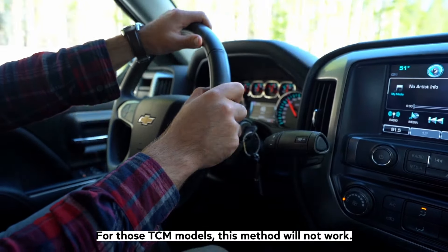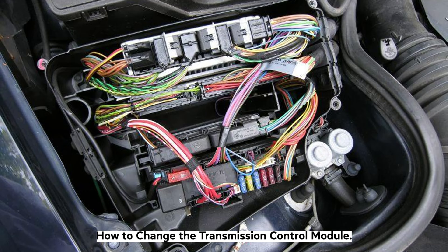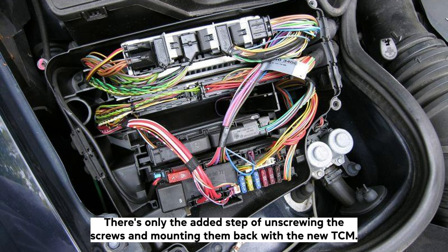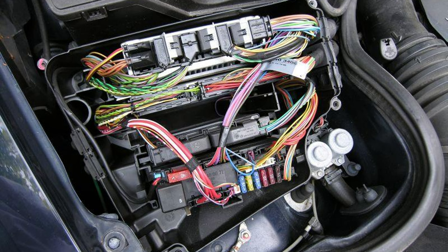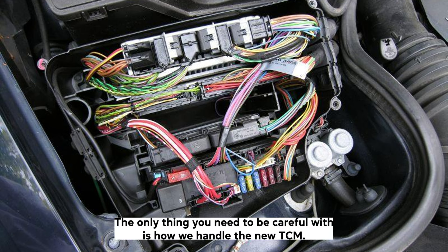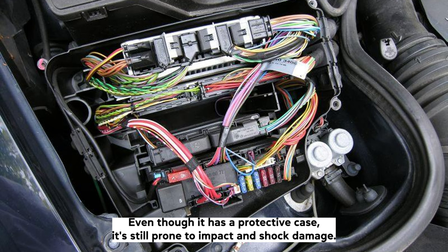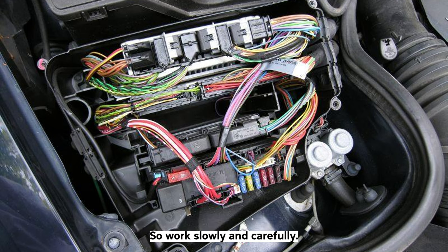For those TCM models, the reset procedure method will not work. How to change the transmission control module: Changing the transmission control module is just as easy as physically resetting it — there's only the added step of unscrewing the screws and mounting them back with the new TCM. The only thing you need to be careful with is how you handle the new TCM. Think of it more as a delicate computer part than a robust car component. Even though it has a protective case, it's still prone to impact and shock damage, so work slowly and carefully.